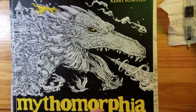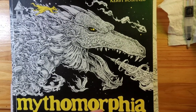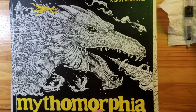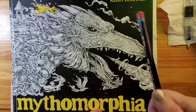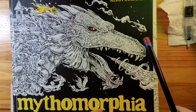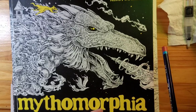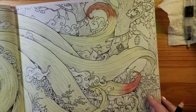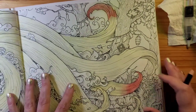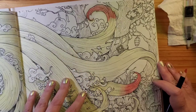Hi everyone. I'm just making a quick video about using Inktense pencils with alcohol-based blenders. I saw a video where someone was coloring with Inktense pencils and instead of using water to dissolve it, they used an alcohol-based blender. I tried this in my Mythomorphia book, because I thought that's a great idea — if you can use alcohol instead of water, then you don't have to worry about damaging the paper.